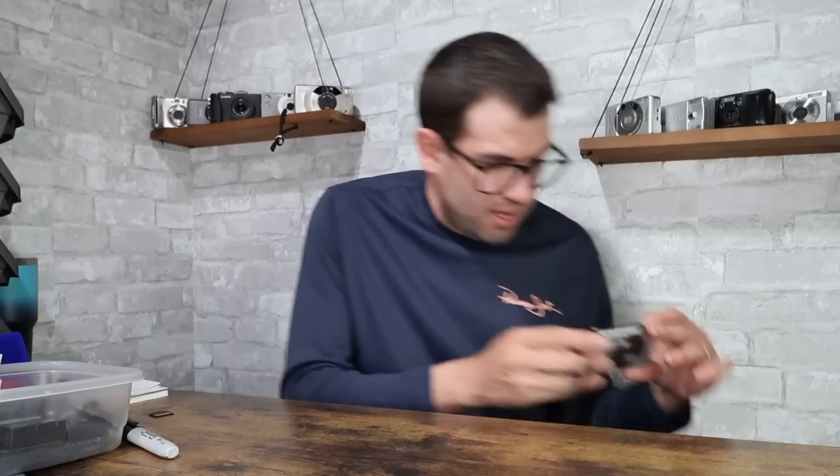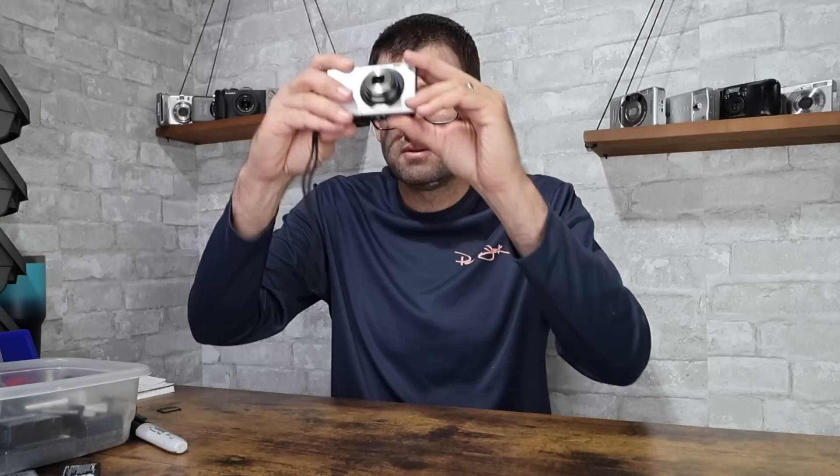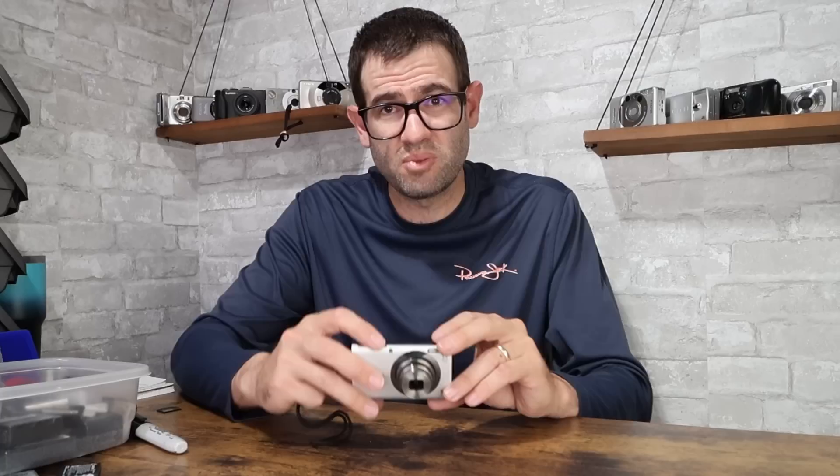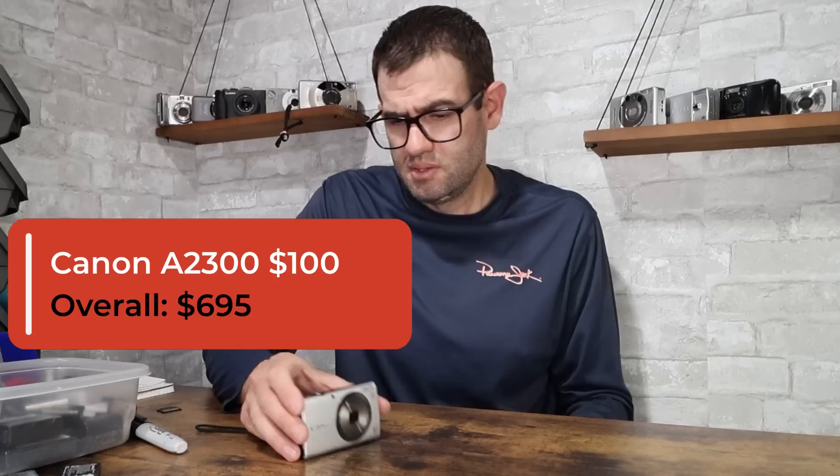Canon PowerShot A2300 — this is a nice find. The value on these is normally over $100 in good working condition. It uses the Canon NB-11L battery. I just put the battery in and it does power on. Lens is a little bit noisy — kind of common with this camera. I've sold a heck of a lot of these over the years, probably over a hundred. Also comes in black. Flash fires, so this camera is in good condition. Value on this camera is quite good — I'm going to assign a value of $100 with a USB cable and a card.